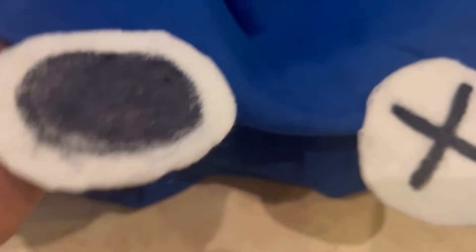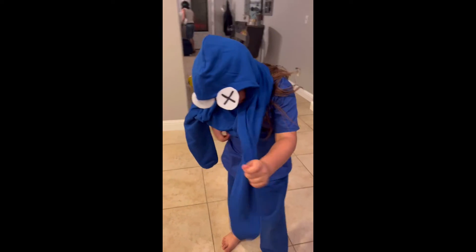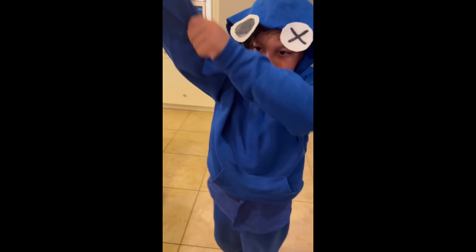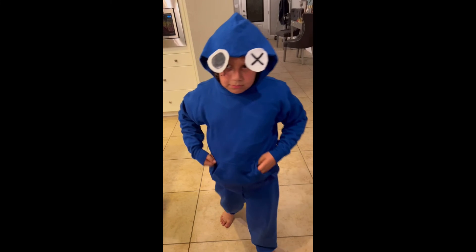Just like that, our hoodie has eyes on it — and you can always take them off once you want to use it as a regular hoodie. Here it is: our Blue Rainbow Friends character from Roblox has come to life! Brandon was really excited, he loved his hoodie and pants, and he wore this toward the end of his birthday party. This is a super easy Rainbow Friends DIY and my son is so happy. Make sure you like, comment, and subscribe, and stay tuned for more videos!